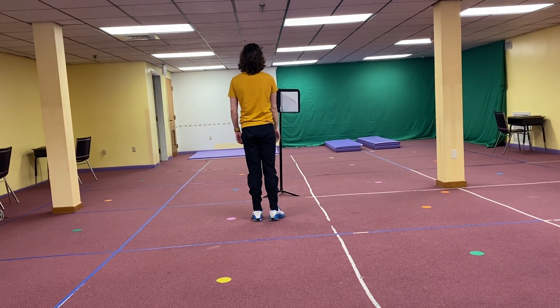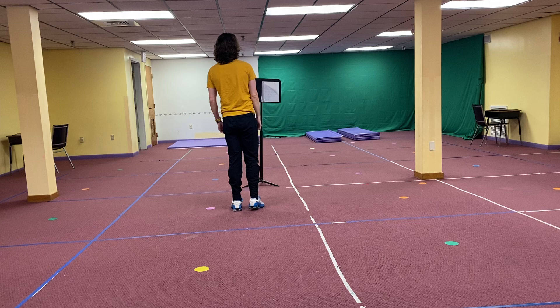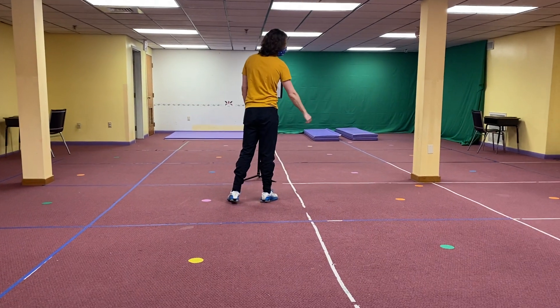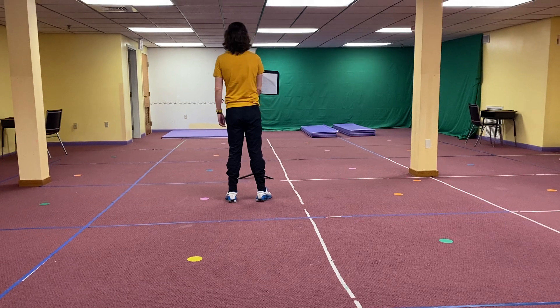Then we have — you step up onto our right foot, lean forward, and your arm goes to the leg you're stepping on. So if I'm going to the right, my arm goes to the right.